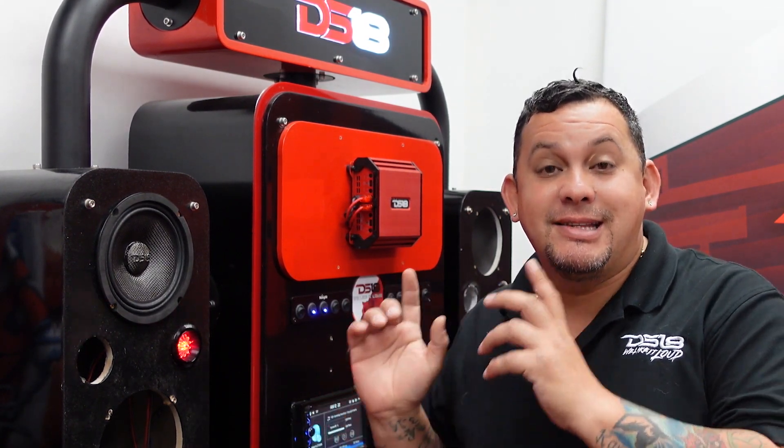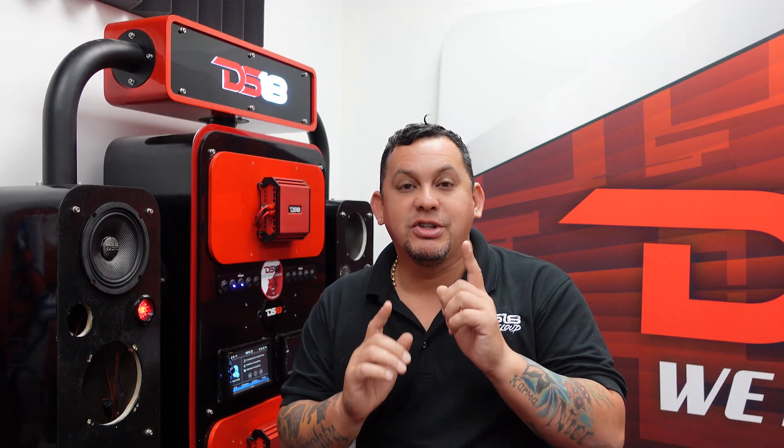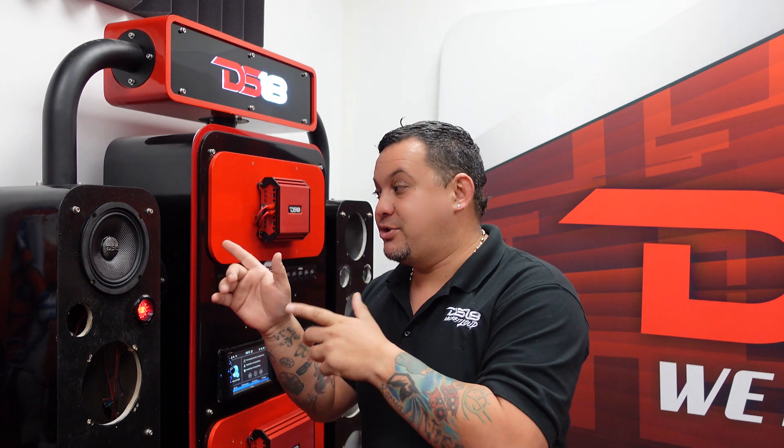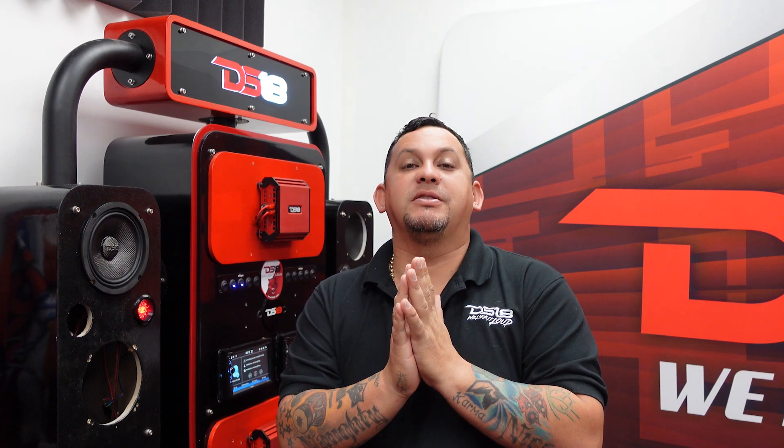Remember guys, that's the CF6.4 SL — the carbon fiber slim version. Suitable for bikes, Jeeps, car pro audio, anywhere you guys want to set it up. Make sure you check it out. Thank you guys for tuning in to another unboxing video. I'm Mr. DS18 and we like it loud.